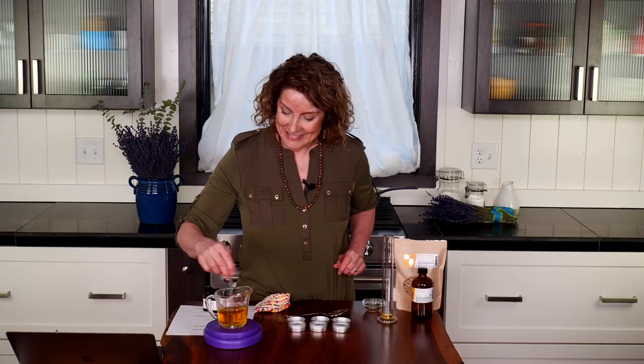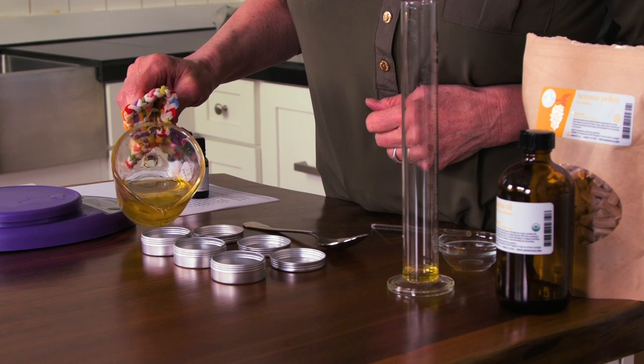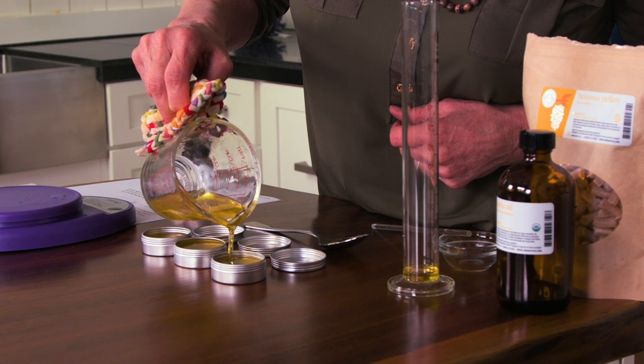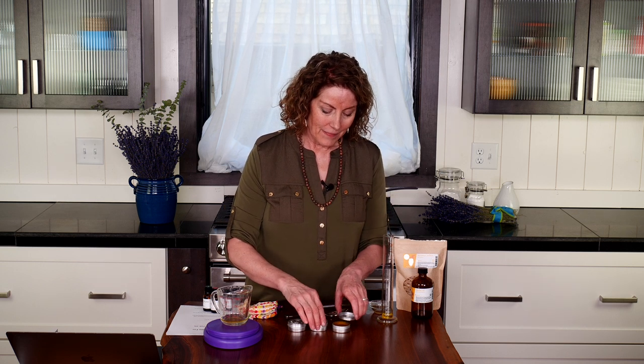Isn't this easy? It smells so wonderful — I love this. At this point, take your pot holder and pour into your one-ounce tins, or you can also use a glass container or a PET plastic container. Pour them in dividing evenly — a little bit more on this one. I put the tops on right away so that the essential oils don't evaporate, and I'm careful to just leave them in a place where they can have plenty of time to solidify — typically a few hours.